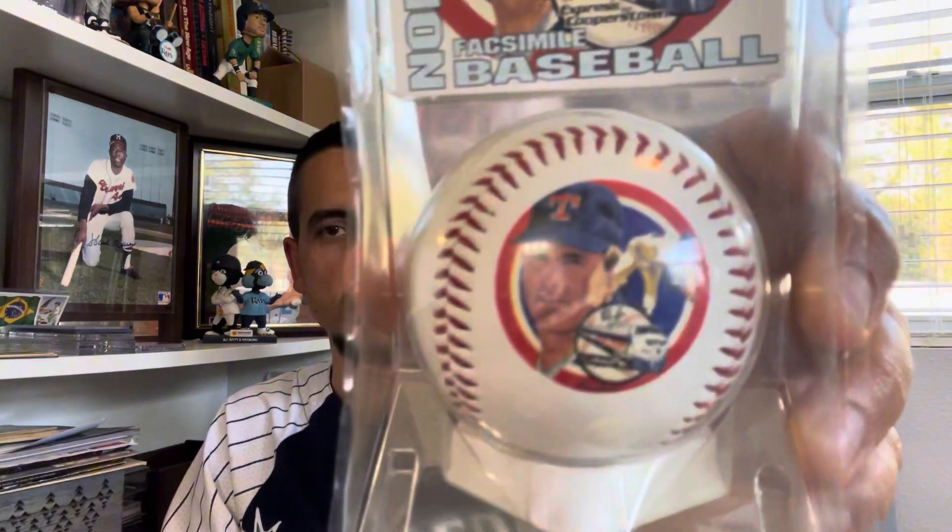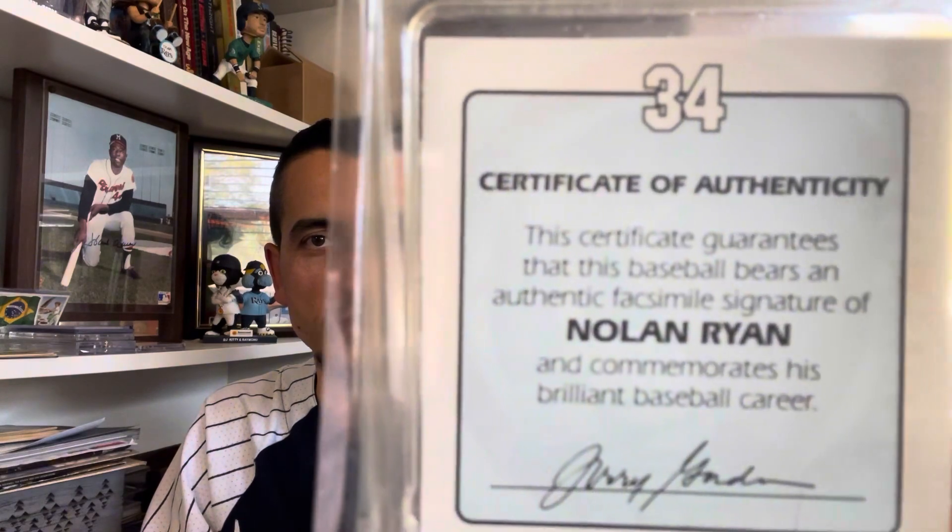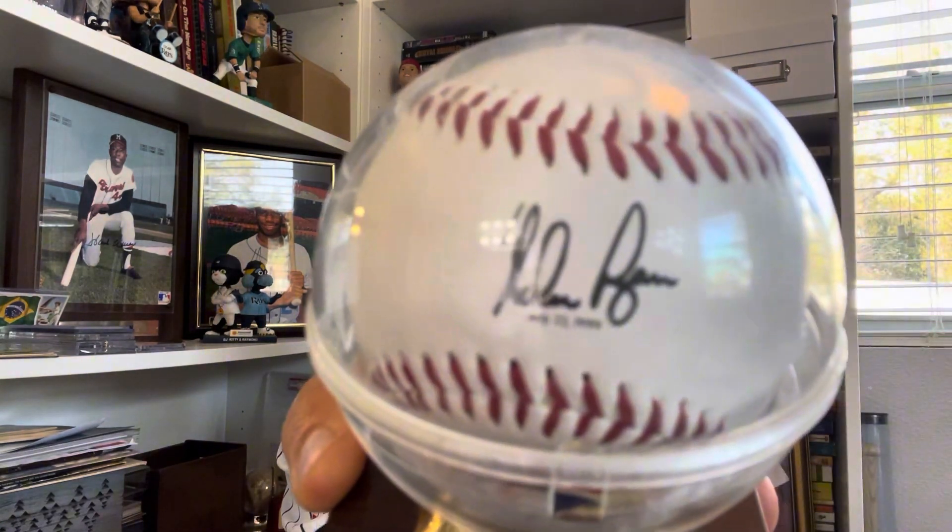I've got something silly to show you — this isn't really fighting temptation, I just still have it sealed because of the ridiculousness of it. I got this Nolan Ryan ball — it's kind of cool, Nolan Ryan Express with his little signature on top. But the back has a certificate of authenticity that says: 'This certificate guarantees that this baseball bears the authentic facsimile signature of Nolan Ryan.' An authentic facsimile signature! I thought it was so ridiculous I actually got two of them — I fought the temptation to not get it, but I gave in.